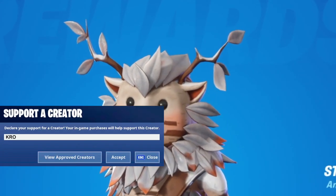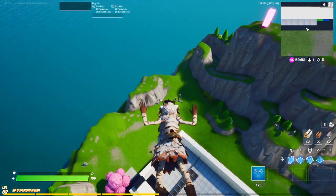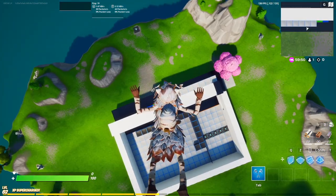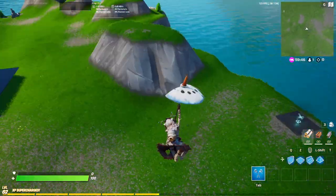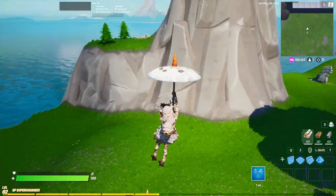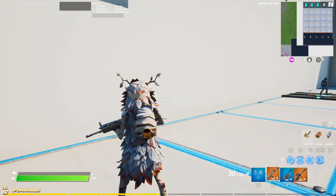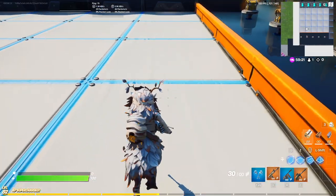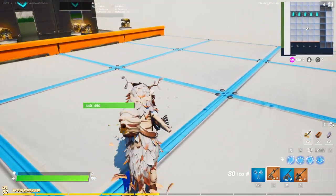Subscribe for more — code CROW-LX in the item shop. Other than that let's keep moving. We're in creative, got the floating animation, hit him with a dive. We got the snowman glider — I forgot the name but it looks dope. Let's do a quick rundown, overhead view, side to side, not bad, let's run around a little bit. Right off the back, huge shout out to Epic man, looks super dope.